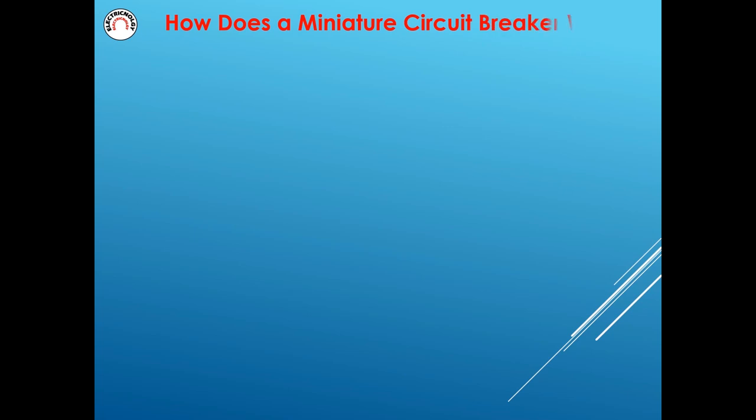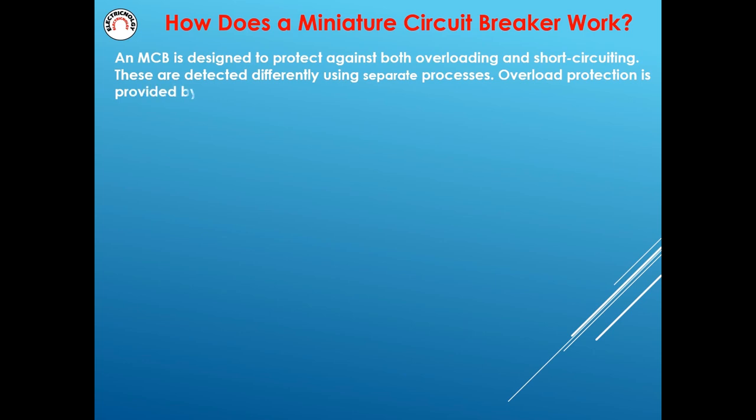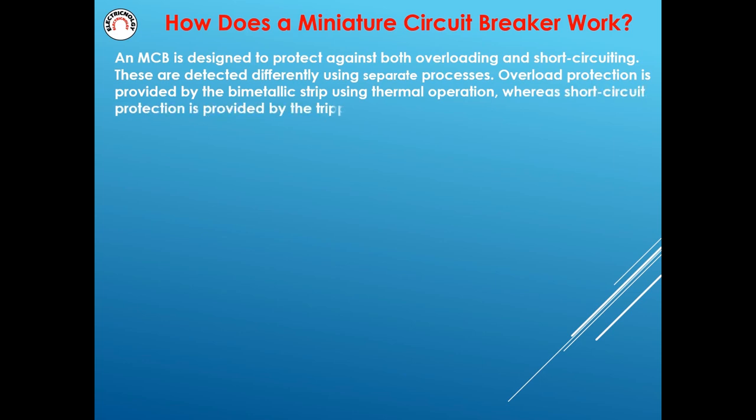An MCB is designed to protect against both overloading and short circuiting. These are detected differently using separate processes. Overload protection is provided by the bimetallic strip using thermal operation, whereas short circuit protection is provided by the tripping coil via electromagnetic operation.